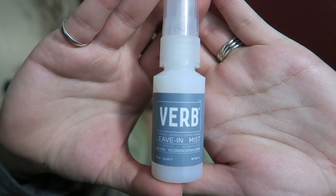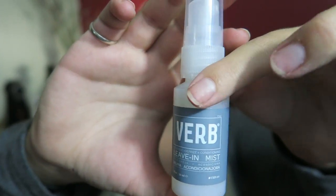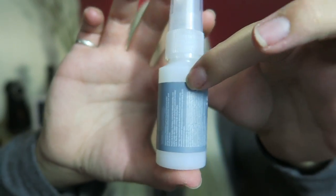This is Verb leave-in mist — detangle, defrizz, and conditioning. I am never against hair products. Give me all of the hair products for dry damaged hair, because blonde bleaching is so damaging and I'm naturally a dirty blonde. Anything that can help my hair I will load in. If any of you have tried these, let me know in the comments below. Definitely excited to try these first two products.